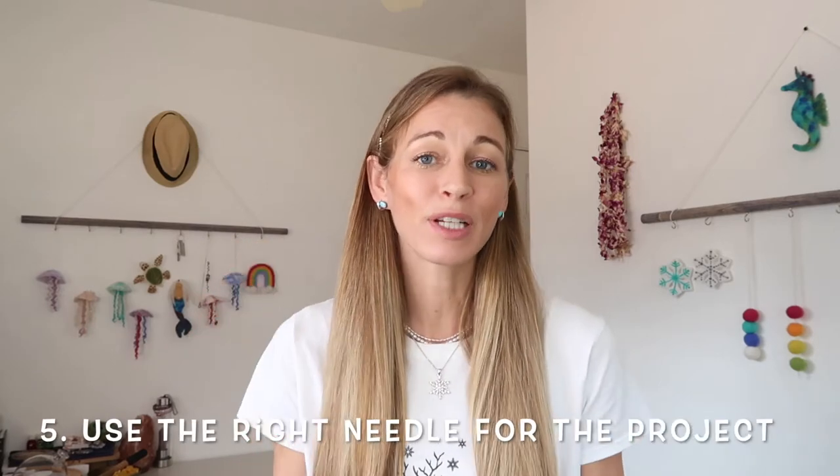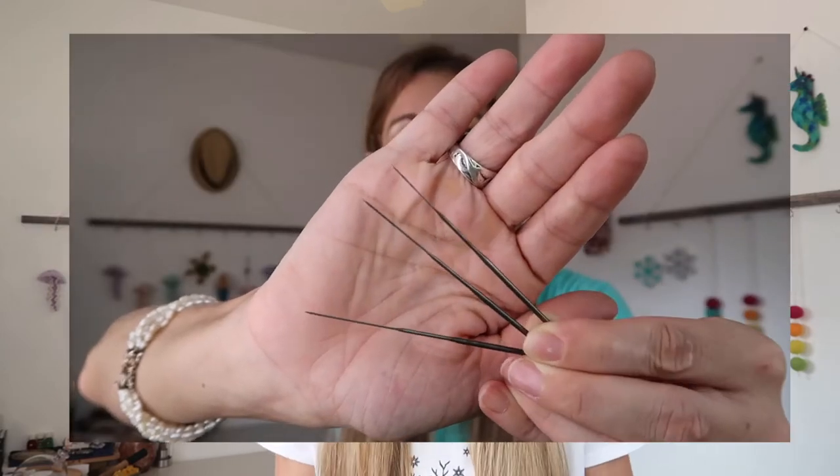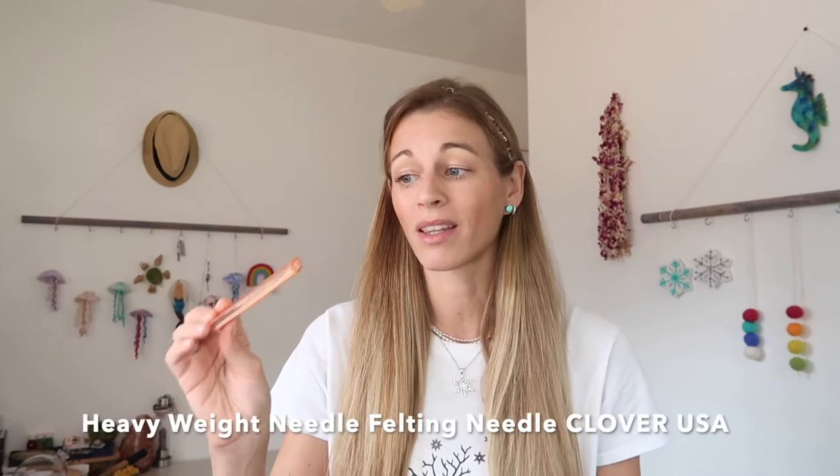Number five is that different types of felting needles can create a different type of felting effect. So you'll want to do some research on the types of needles that are out there. If you're just beginning, I highly recommend this felting needle — I will link it down below. They do come in different shapes and sizes, and wool varies from breed as well.